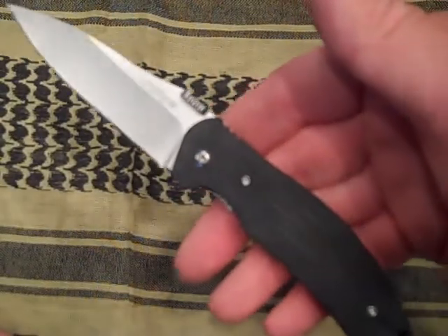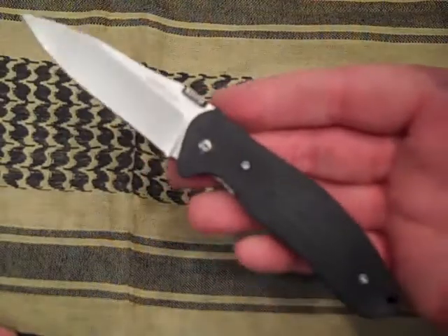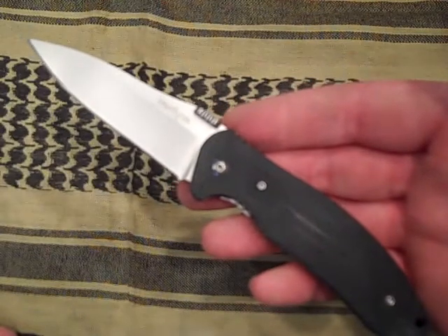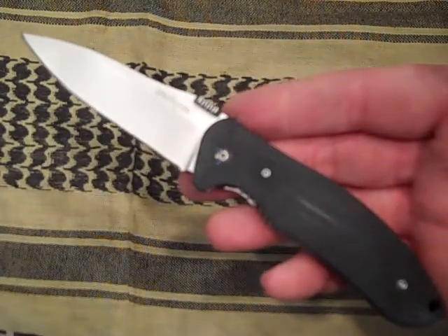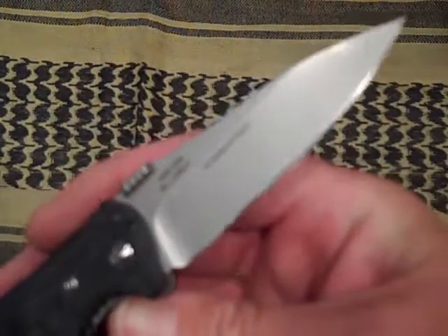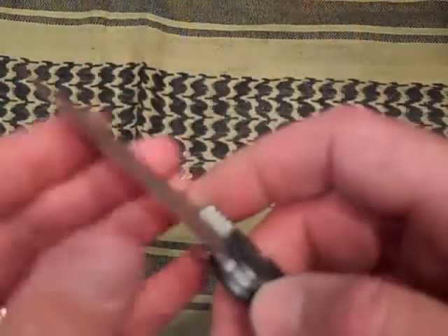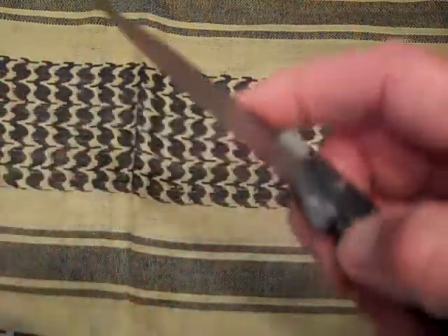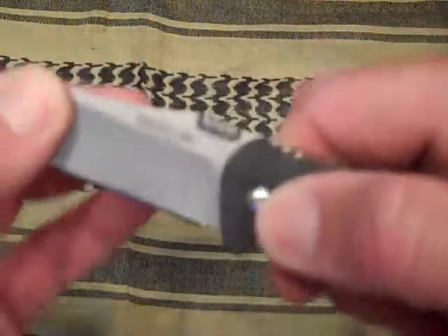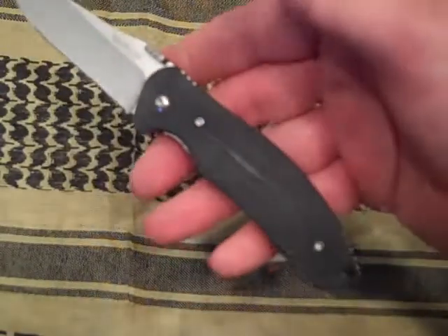MSRP is $39.95 and I was able to pick this one up for $19 — just a great value. 8CR13MOV steel, Chinese steel, excellent and super sharp out of the box. Fast deploying, excellent lock-up, great value for an EDC blade.